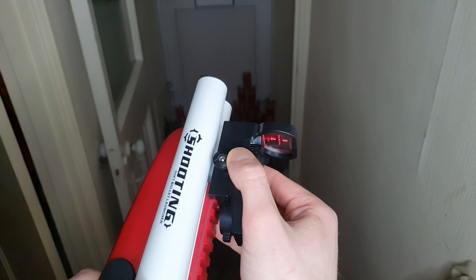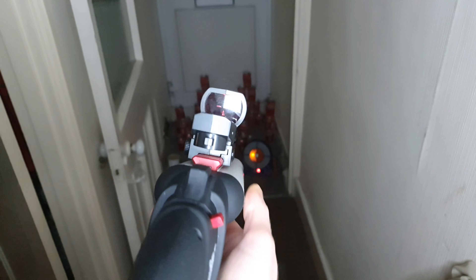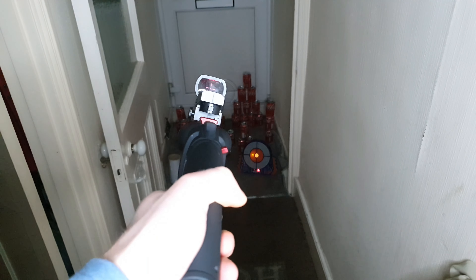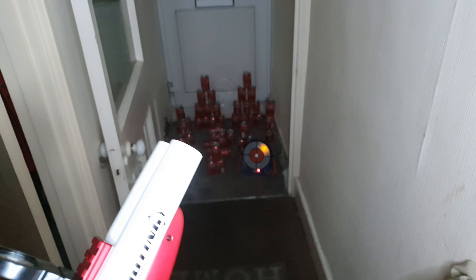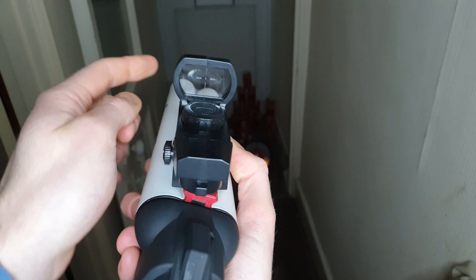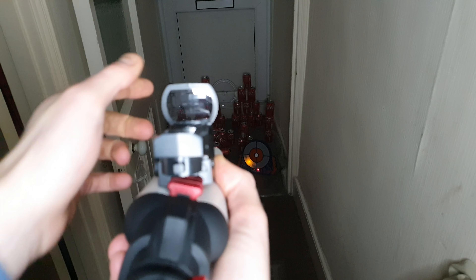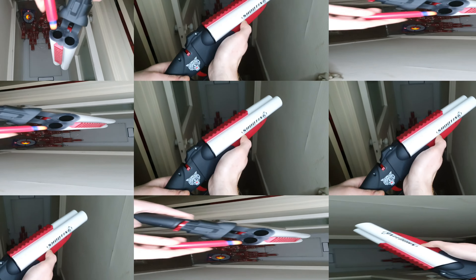The reason why I didn't have it on is because as you can see it rocks the view on camera and you can't really see. It looks cool for pictures though, and it does work for long range — so if I was shooting further away you'd be able to see. There's a lot of glare because of the light that I've got.